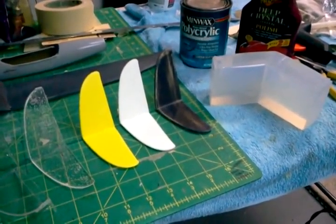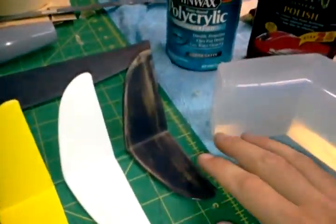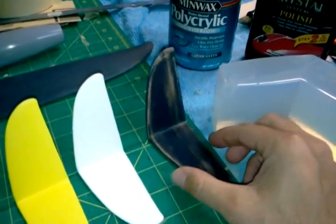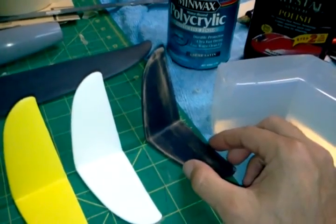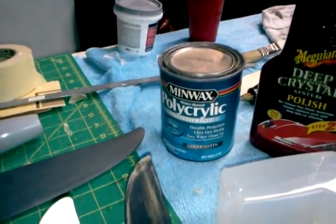Here's a quick run through of the tails from start to finish at this point. This is the original tail that I hand carved out of 1/32nd balsa, and then it was glassed with a light layer of 3/4 ounce glass using the water-based Minwax polycrylic.